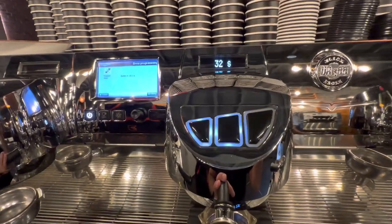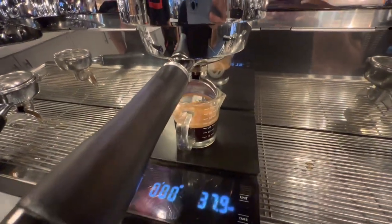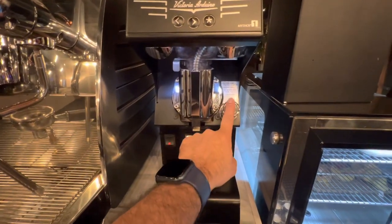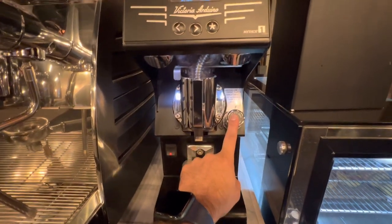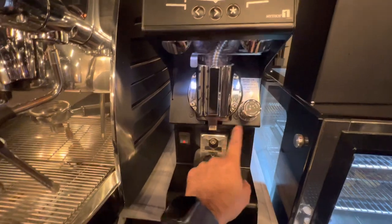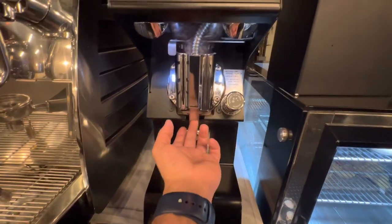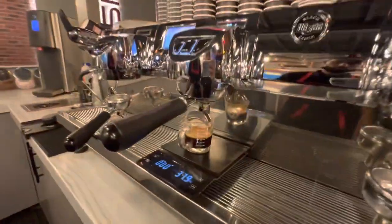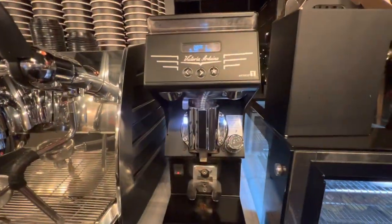If your timer and espresso ml are not good or not perfect, you need to adjust from the grinder. If you have any question about the grinder, I will make a next video about how to adjust espresso finer or coarser. So if the ml and timer are not perfect here, adjust from the grinder.